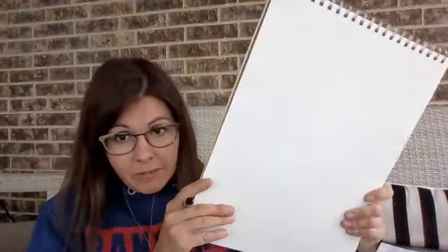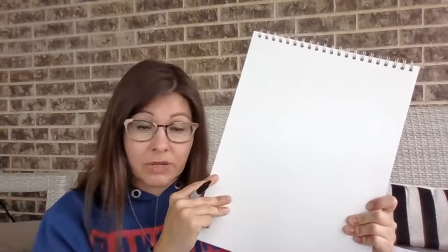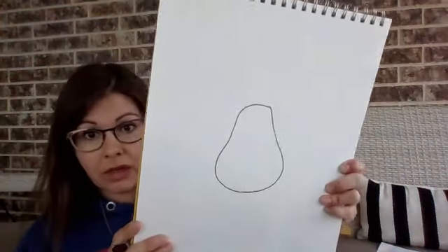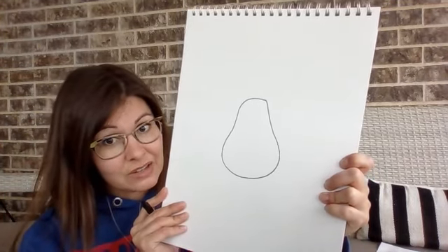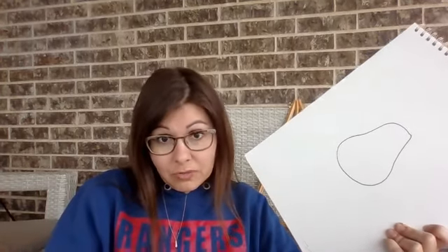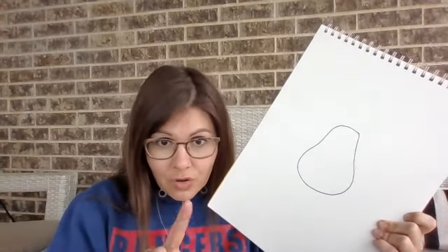Now, to draw your rabbit, the very first thing you need to do is draw the shape of a pear. Have you ever seen a pear? Like a piece of fruit. I'm gonna draw one here, about in the middle, but a little bit higher than the middle. It's gonna look like this. Does that look like a rabbit to you? How do we know what a rabbit really looks like? How are we gonna draw something that we've never seen before, or if we have seen it, it's just like a cartoon picture? I think I have a solution. Hold on one second.